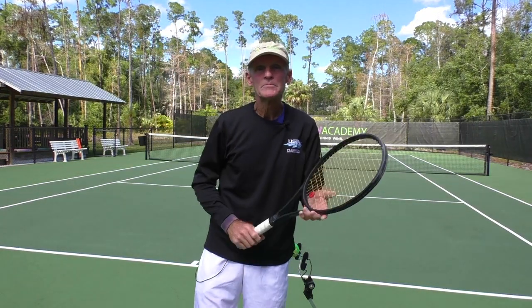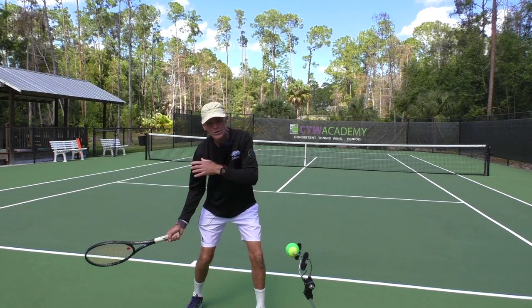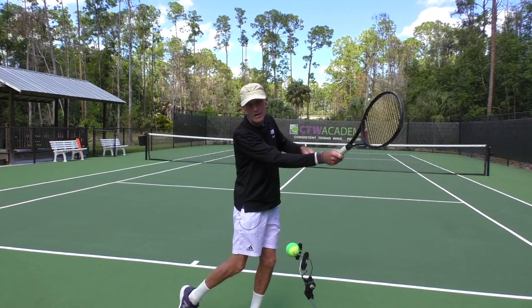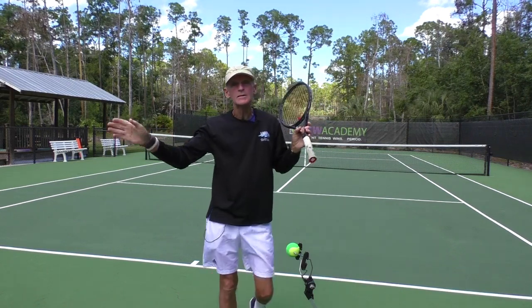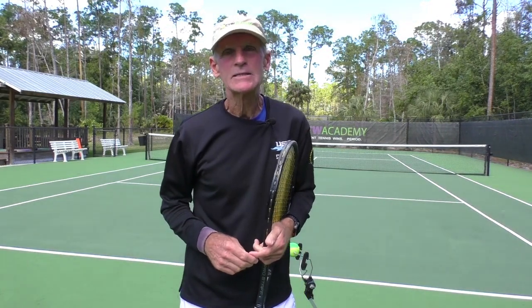So remember: keep the racket closed at the low point of the backswing. Simply swing from your shoulder and you're going to be vertical at contact, with the racket moving low to high. You've got the topspin. Once you've hit through the shot, windshield wiper all you want — it doesn't matter, the ball's gone. That's what it's all about. That's how you get topspin.